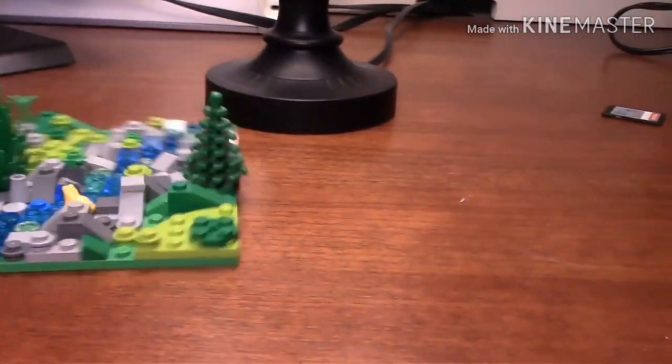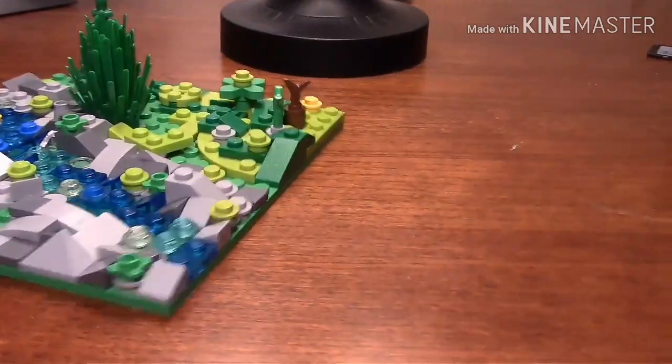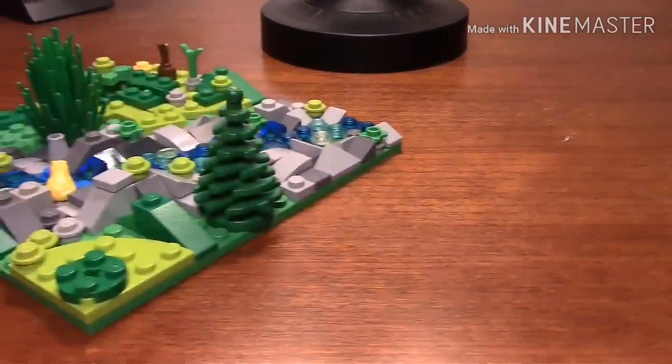So that's my creek or river MOC — whatever you'd rather call it. It's a very short video. Right now we're out on Thanksgiving break.